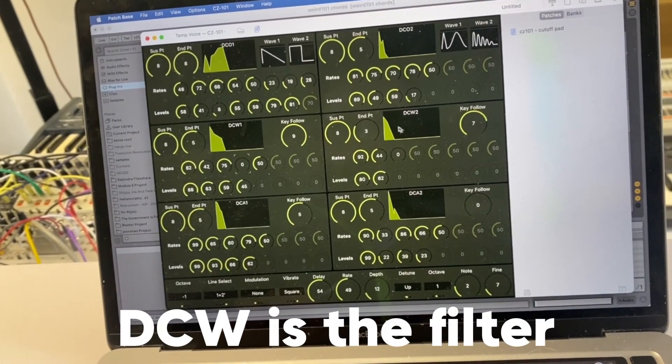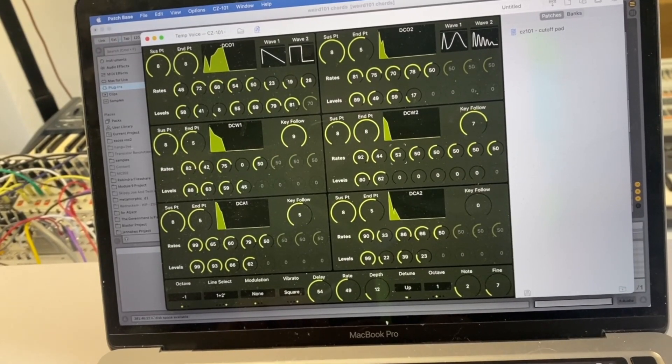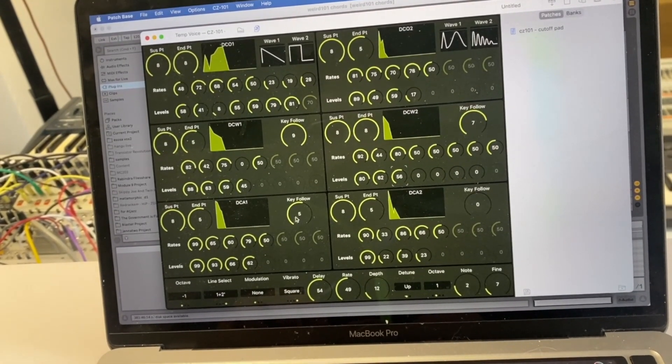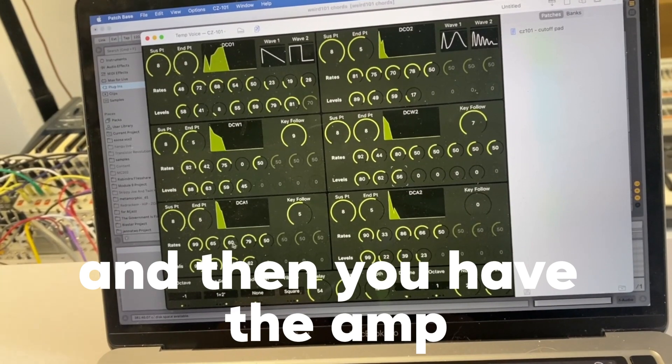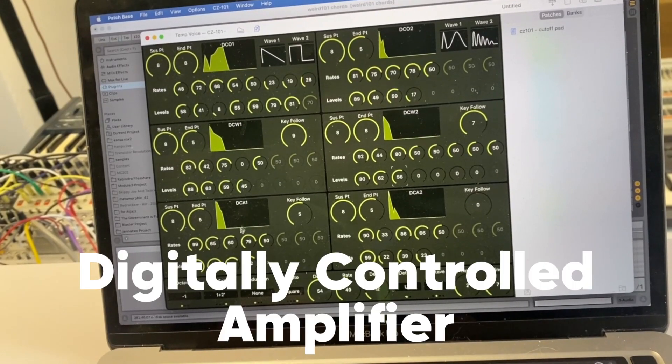DCW is going to have close to the end of it. And then we have the DCA — Digitally Controlled Amplifier.